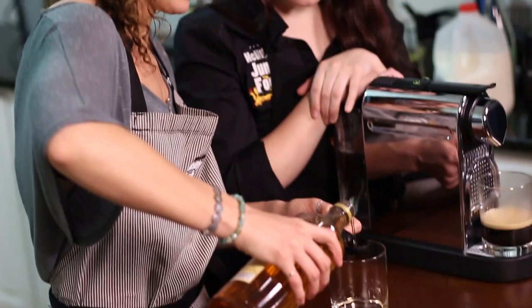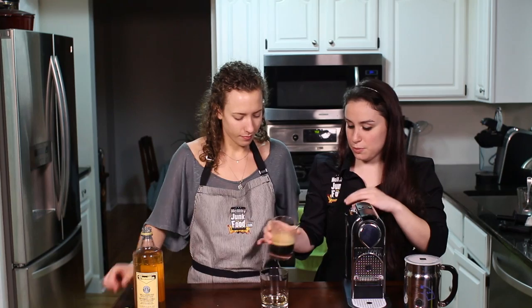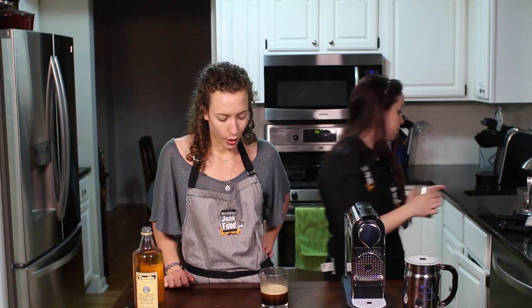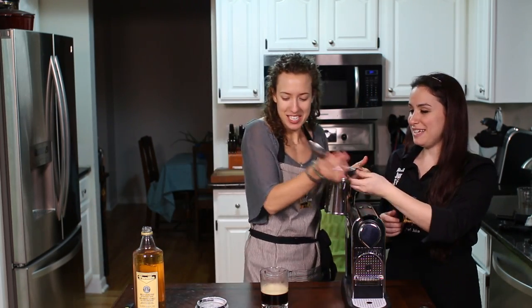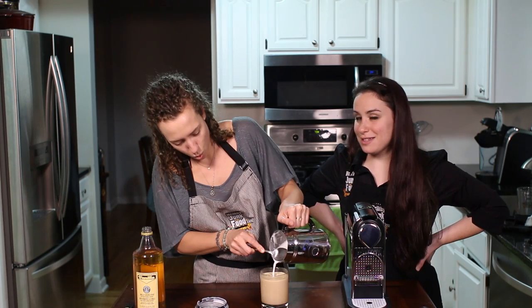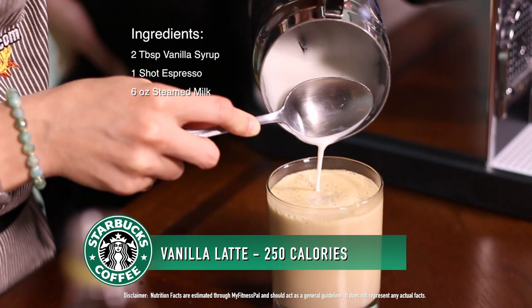For our eighth beverage today, we are making a vanilla latte. We got this whole thing — who doesn't like vanilla flavor? We're going to add two pumps of our vanilla syrup. With our espresso that we just brewed, we're going to put it right into our vanilla. For a latte, that means no foam, just steamed milk. That's beautiful. It's really good — pretty freaking good!